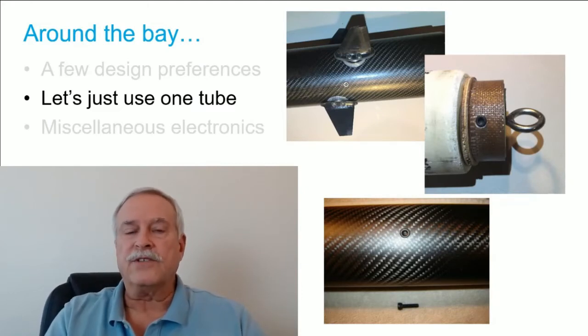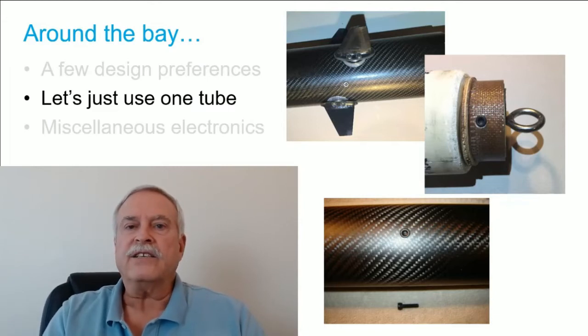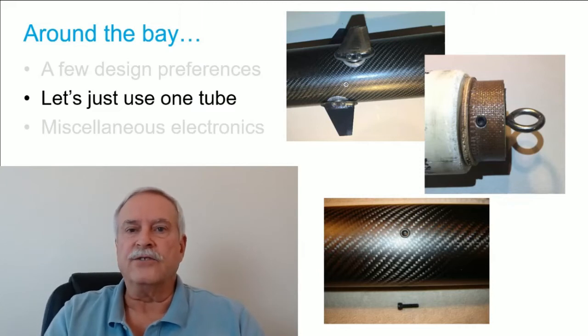Socket screws are applicable any time you want to mount something inside a tube. On a 3- or 4-inch tube you can submerge the socket screw just enough so a tube will still fit over the top of it — so if you're mounting something inside a coupler tube you can set the socket screw so the outer airframe tube will still slide over it, which can be very handy.